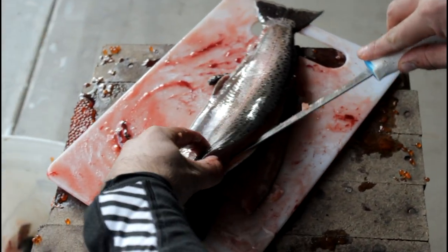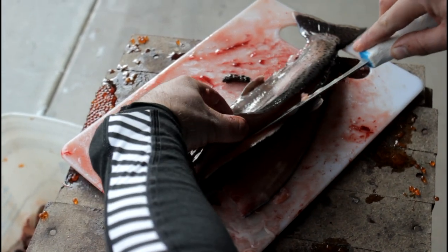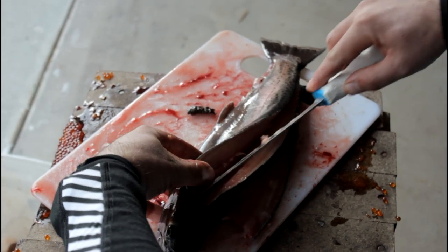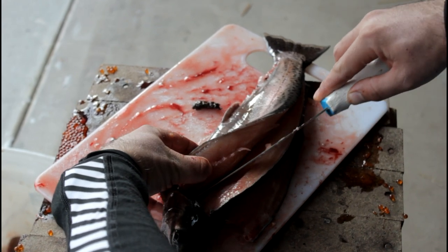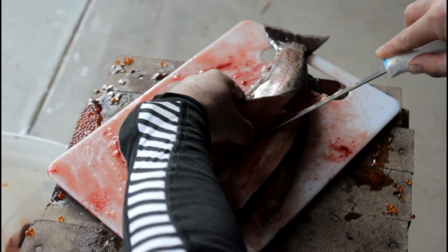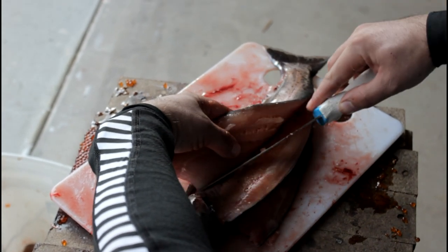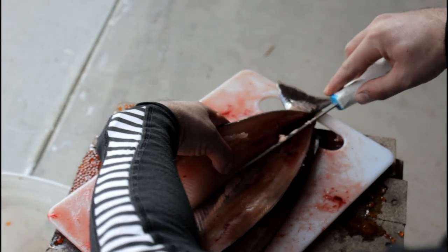Now we're already cut so we're going to go through the pin bones — the y-bones. You feel them and just cut right through them, and that'll get you down to the backbone. You need a sharp knife to get through those bones easily. Mine isn't a hundred percent sharp, but you can hear it going through, and then you cut down along the ribs.